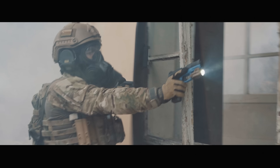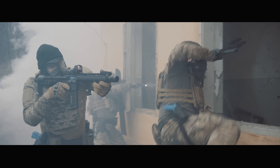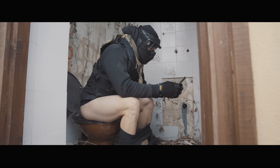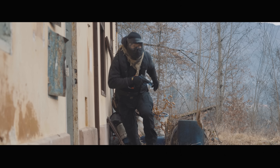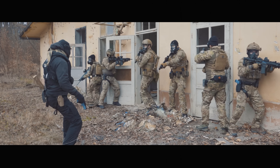Room up front. Flash bang out. Clear. Clear. What's that smell? Heads up, it's getting closer. I don't know what that smell is!